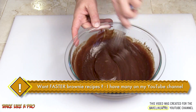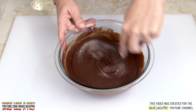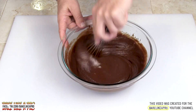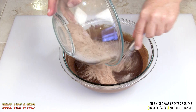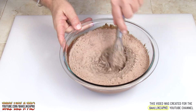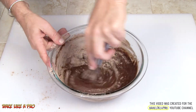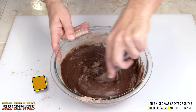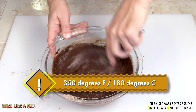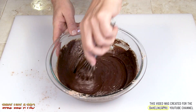Before we add in our dry ingredients, this is the point where you really want to get this well incorporated. And now what we're going to do is get all of our dry ingredients in and just slowly incorporate that. We have our oven going at 350 degrees Fahrenheit. We're going to bake the brownies for about half an hour — could be 25 minutes, could be 30, could be 35, depending on your oven.